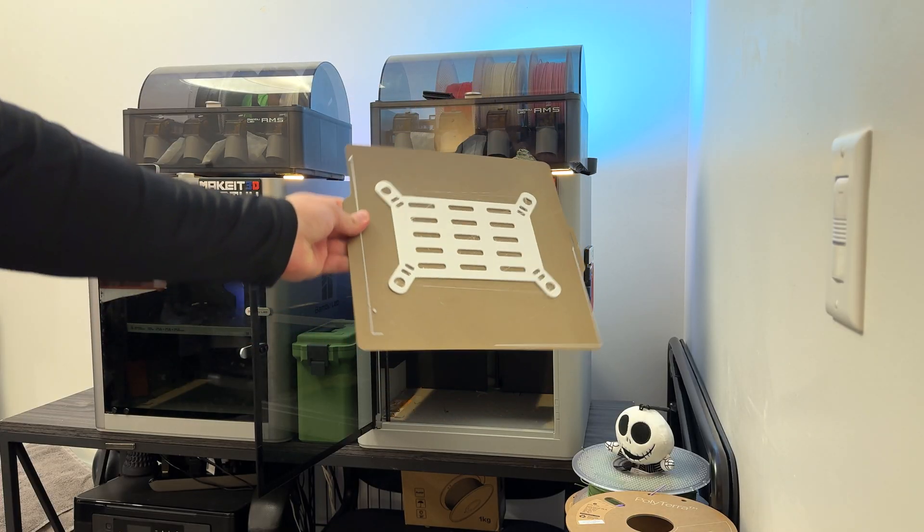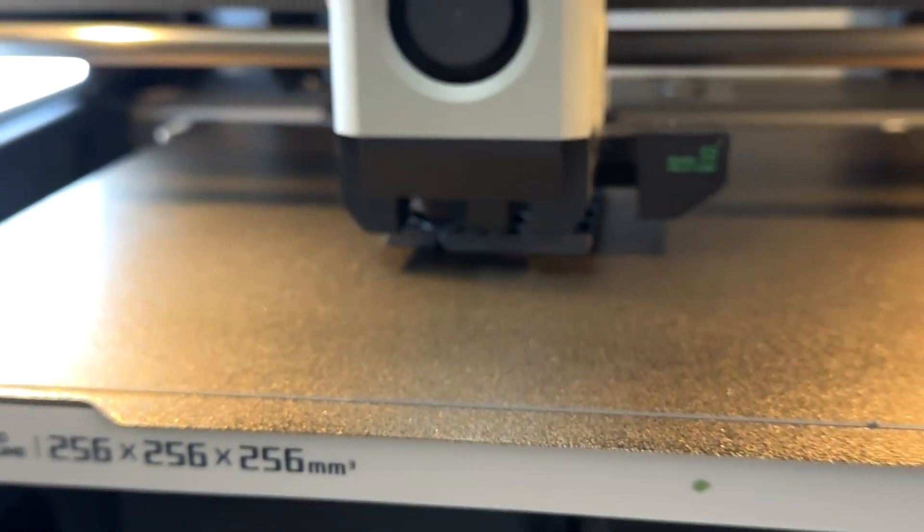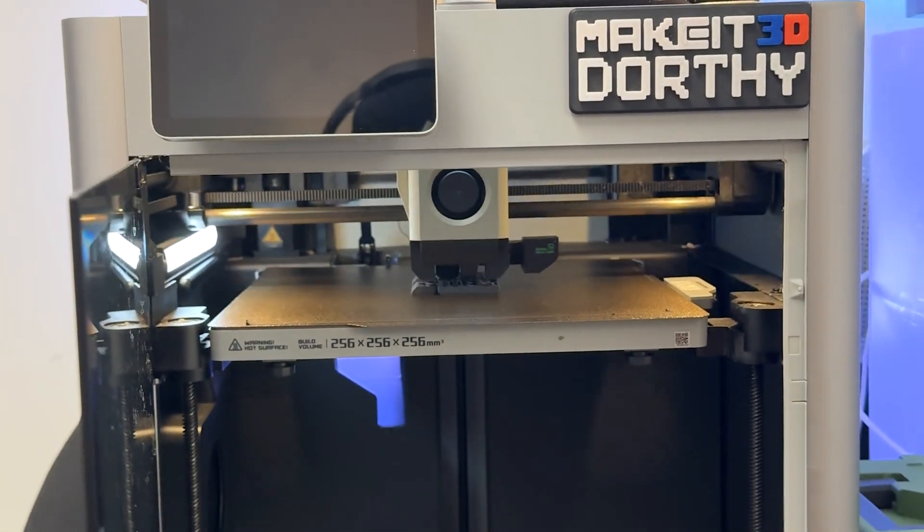I've had my Bambu Lab X1 and X1 Carbon for roughly about a year now, and so far I'm loving these printers. These printers are fast, they are reliable, and so far I've only had to do maintenance just one time throughout the entire year for both of these printers.